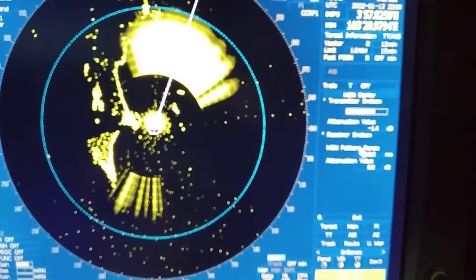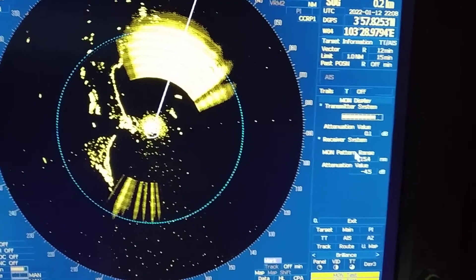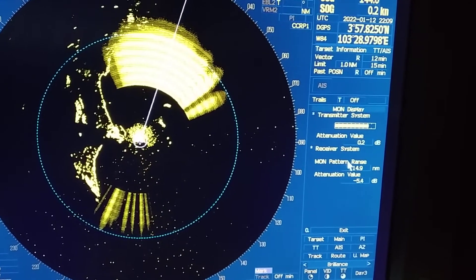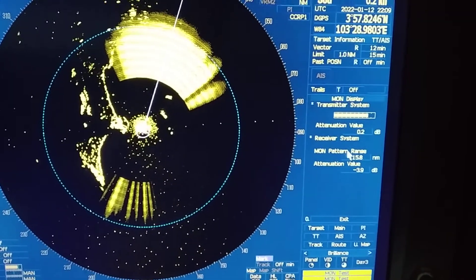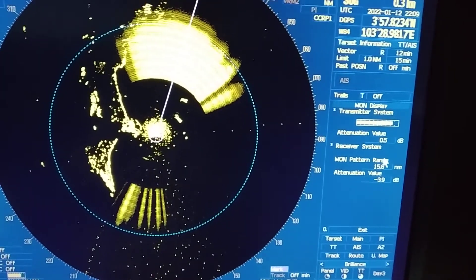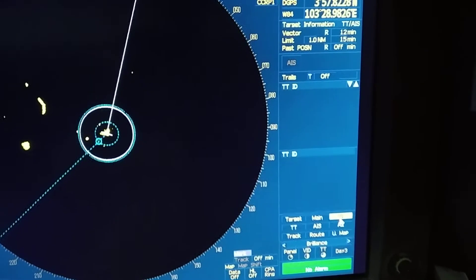As you can see, the screen has changed to the performance monitor display. You can record the performance monitor value by increasing or decreasing the VRM. In my next video I will explain each feature in detail. The performance monitor standard value is obtained from your equipment manual. I will now exit this menu.